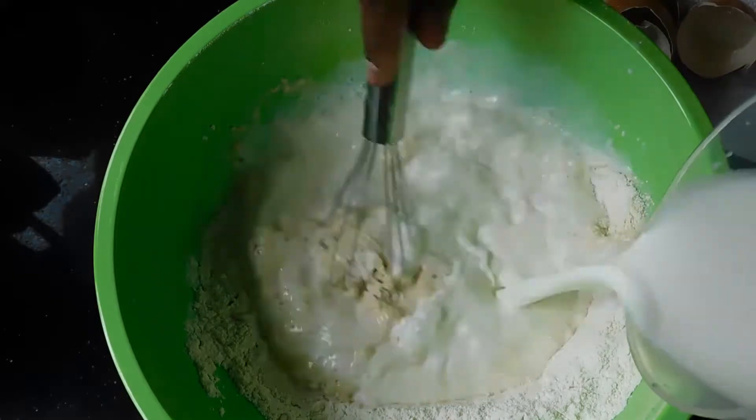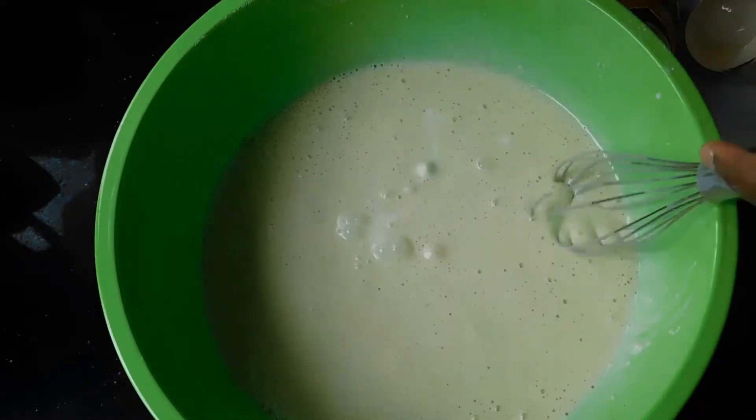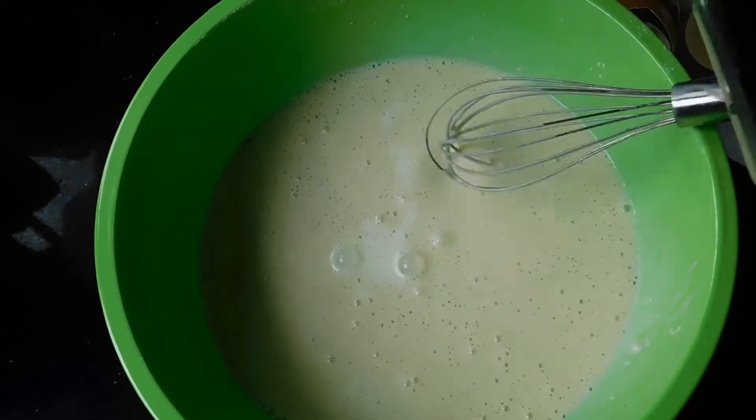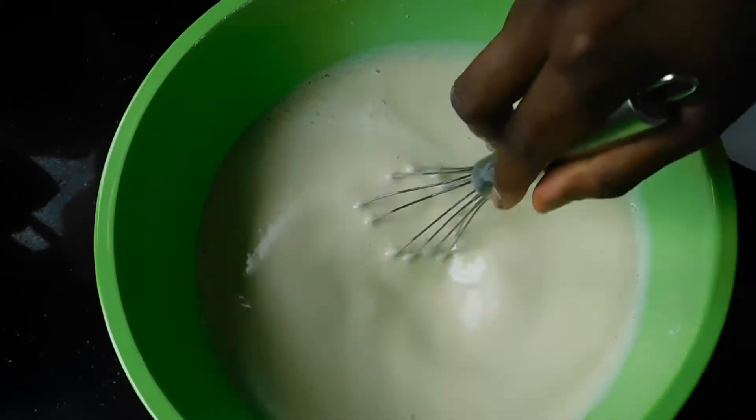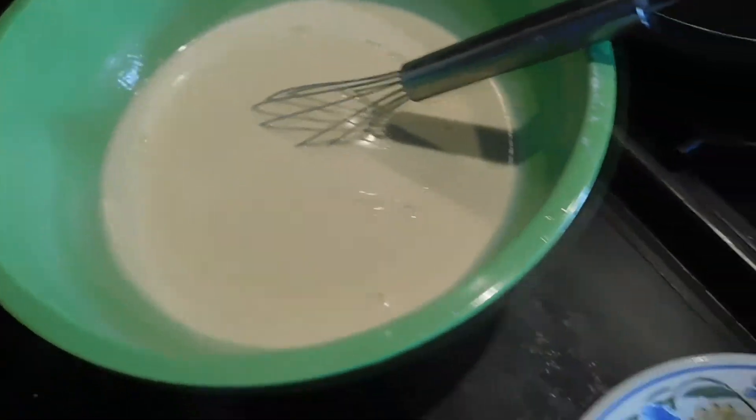You can also add a dash of vanilla or some cinnamon powder, which I ended up adding eventually. I added enough milk to make the batter really nice and thin — approximately 600 milliliters of milk.